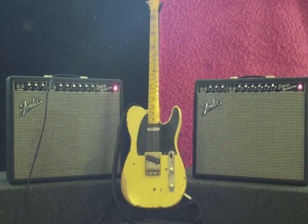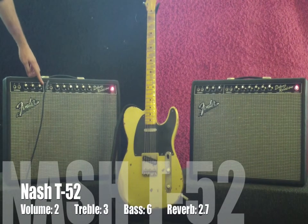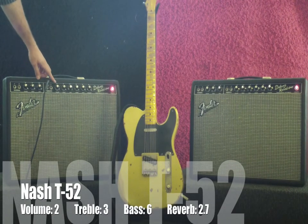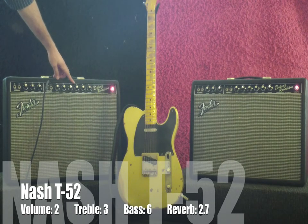We're going to start with a Nash Telecaster — it's a T-52 — neck pickup. We're going to go into the vibrato channel, and we're going to use the volume at 2, treble at 3, bass at 6, and the reverb about almost 3, not quite.